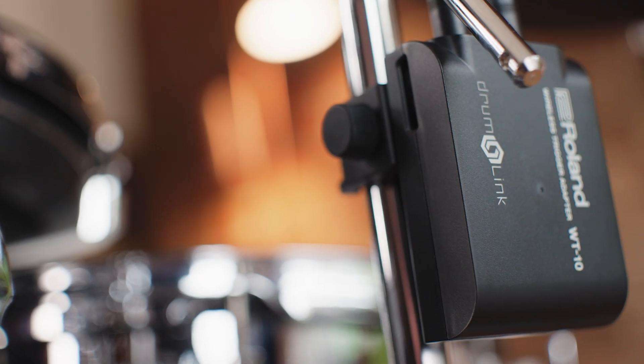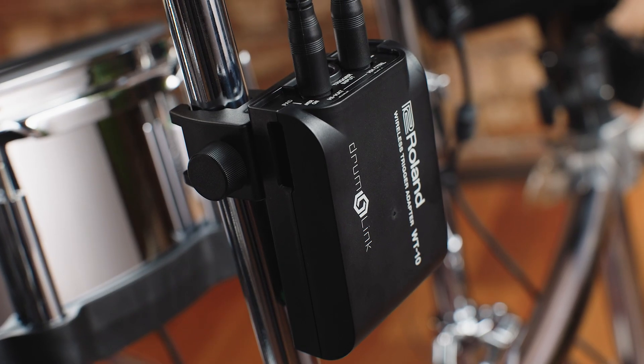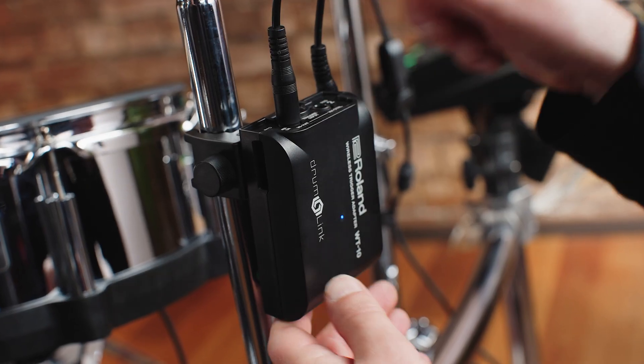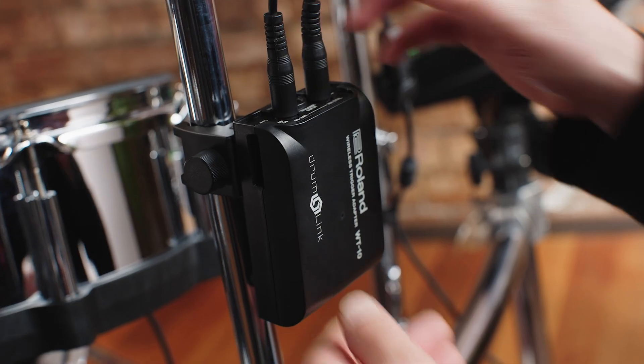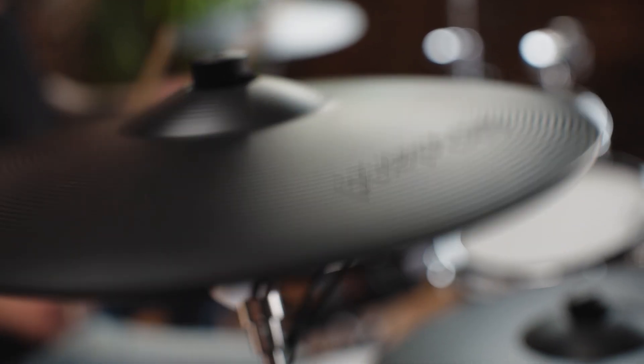Here are three things that you need to know about Drumlink. It's a technology that allows seamless conversion of regular wired electronic drum pads or triggers into a wireless trigger pad using two simple components. Drumlink is a proprietary radio frequency-based wireless triggering technology with reliability and without latency, making it perfect for both home use and stage applications. The benefits of wireless triggering are in creating a cleaner looking setup without the need to run cables between a trigger pad and a module, as well as the flexibility to move pads and components around the kit without fear of running out of cable length or stretching cables across your setup.